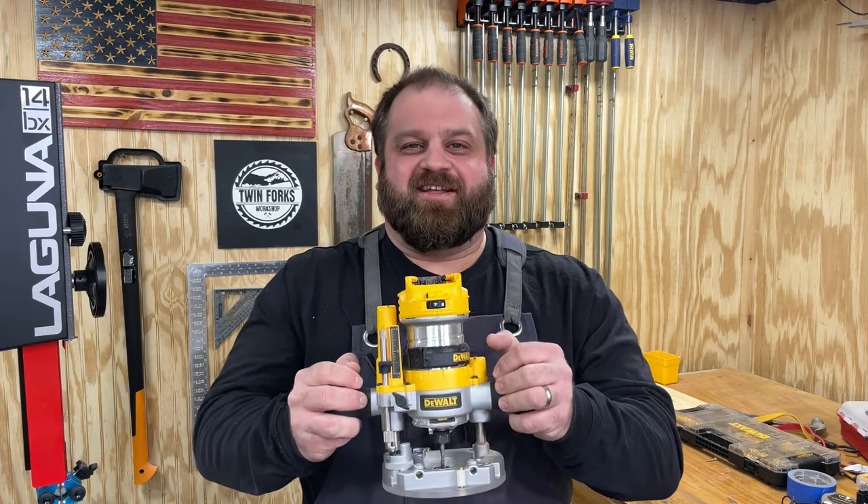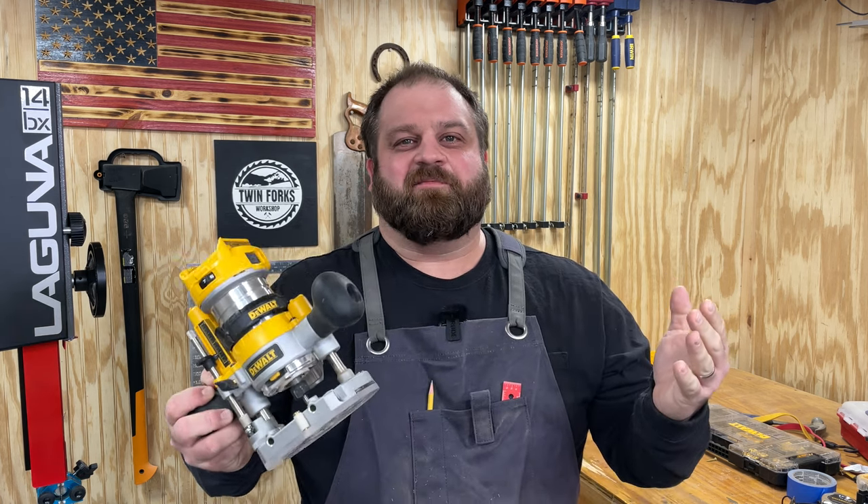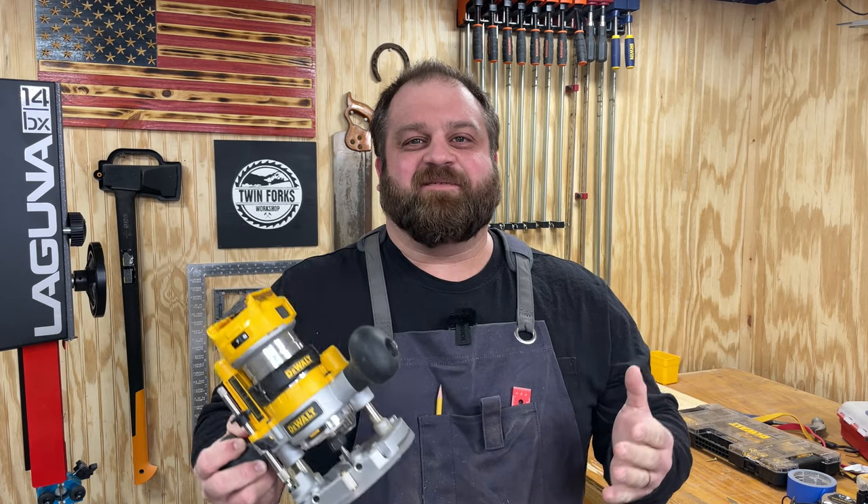I hope you got value out of this video. If you did, please like and subscribe. And if you would give it a share, I'd really appreciate it. Now go make some man glitter.